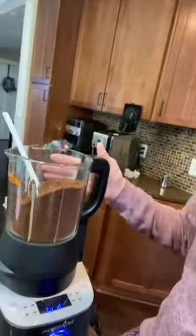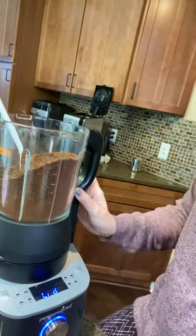Good morning. I wanted to show you another use for this amazing little blender right here. Not only does it make soups and clean itself and make the smoothest smoothies you've ever had,